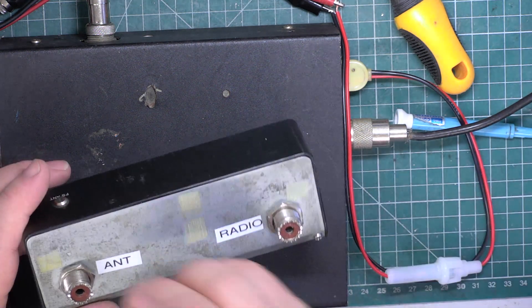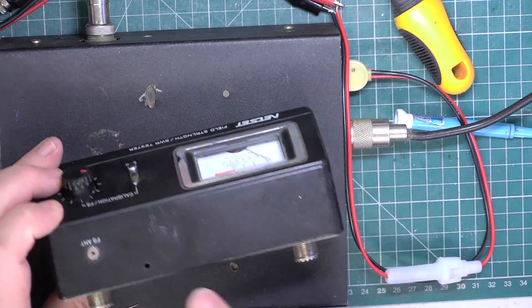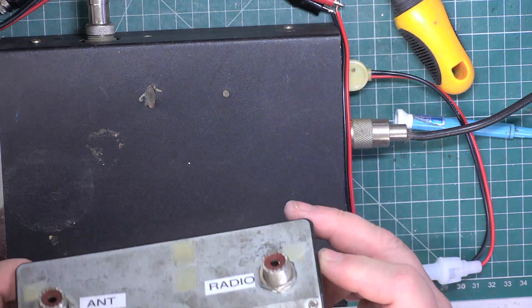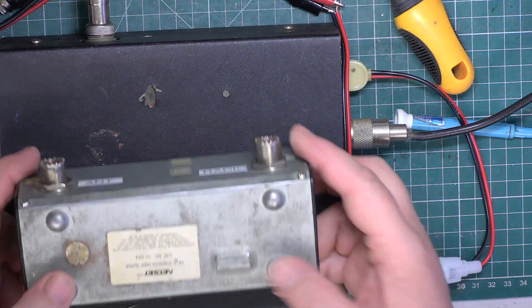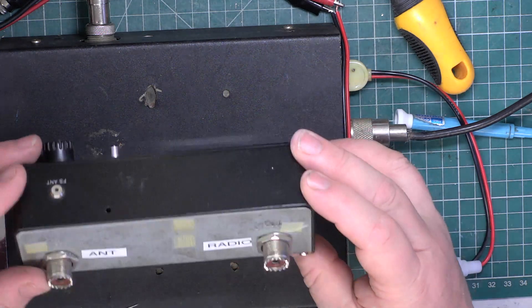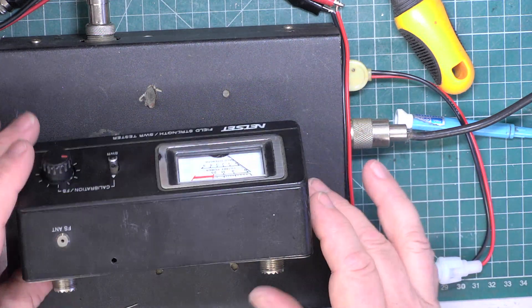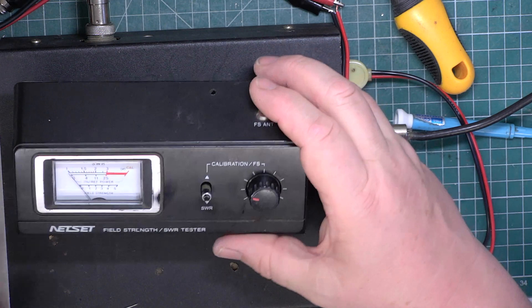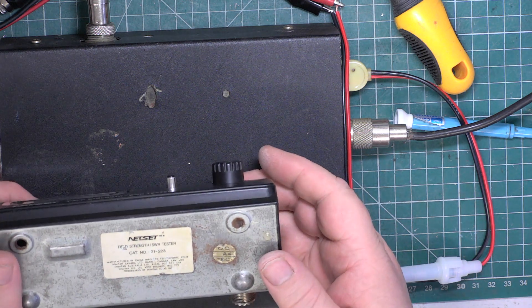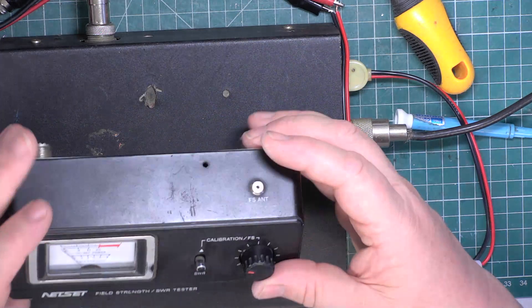I'll just tighten that up - they're both a bit loose. I think this has been fiddled with big time, and when you consider it's got a hole drilled through the top, it's been messed about with. But it's nice for it to be working again. It just wants a couple of stick-on rubber feet and it'll be back to the land of the living. Even this is going to be 25 years plus old, but it's fair enough. So just for those of you who might have found that interesting, that's got the Netset SWR meter back into working order - catalogue number 21523, manufactured in China.